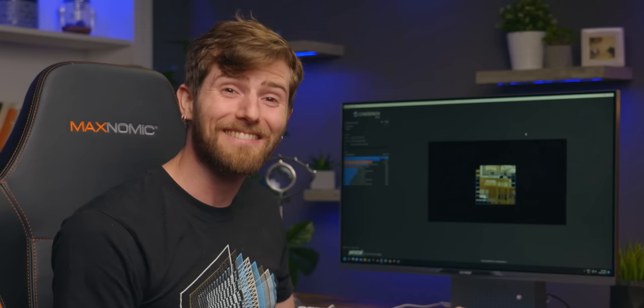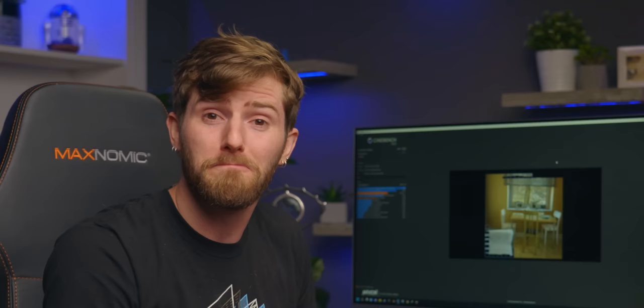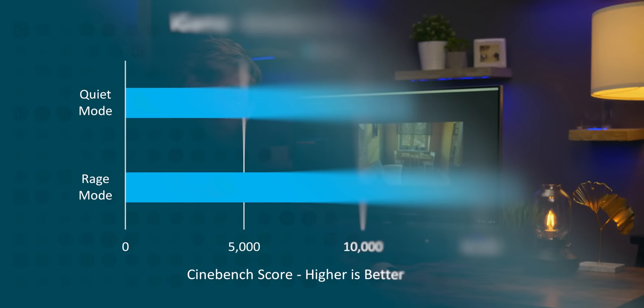This is rage mode, which unlocks the fans running them at their full 3700 RPM. Colorful, wouldn't the point of using mobile hardware be to be power efficient and quiet? Compared to the default quiet fan profile, which allows the CPU to thermal throttle almost immediately, rage mode yielded a whopping 35% improvement in our Cinebench score.